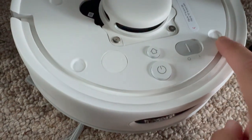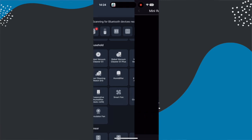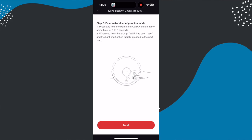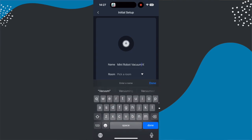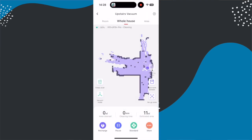Setup is exactly the same for both. You attach the little brushes to the bottom, plug in the dock, attach the hoover, switch it on, and follow the instructions in the SwitchBot app. You find these by tapping the plus at the top and selecting the device you want to add. During that process you'll connect it to your home Wi-Fi, give it a name, and assign it to a room. At that point you'll also send it off on a mapping mission around your house where it will quickly map the space and divide areas into rooms.